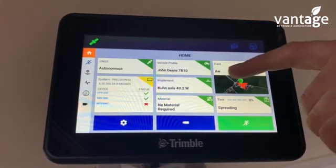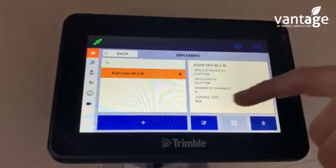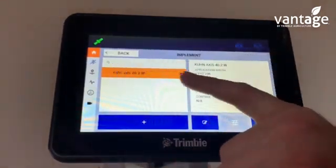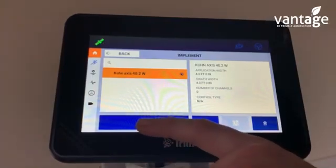We're now setting up an implement. Click on your implement tab. We already have one implement set up here. To add a new implement, press the plus icon.